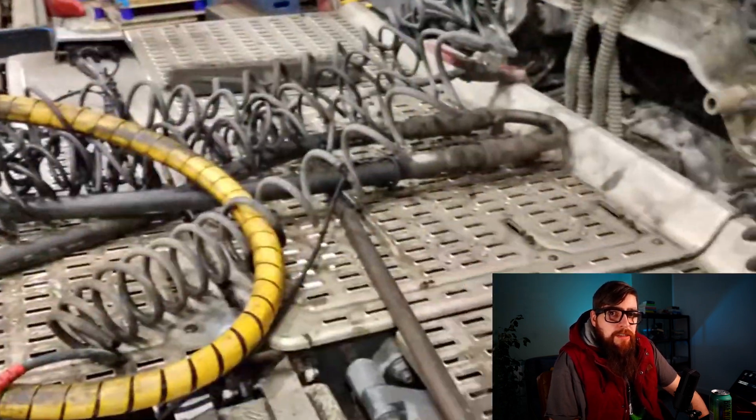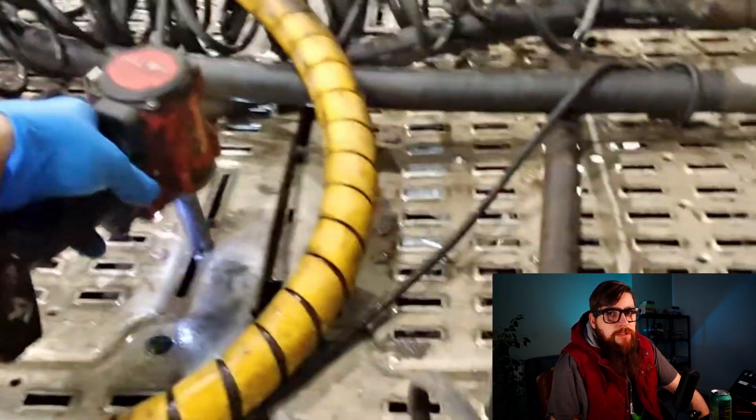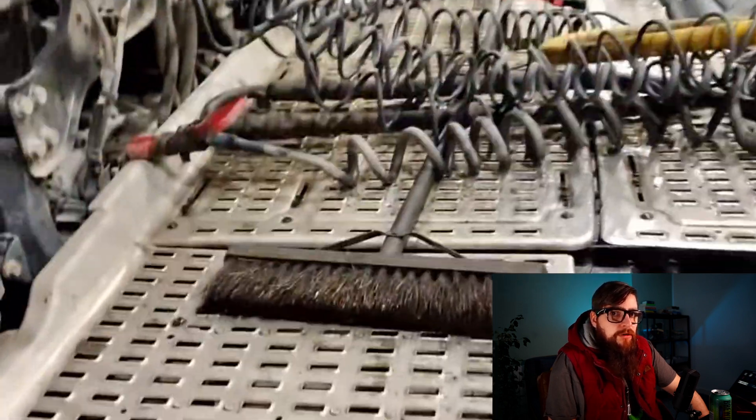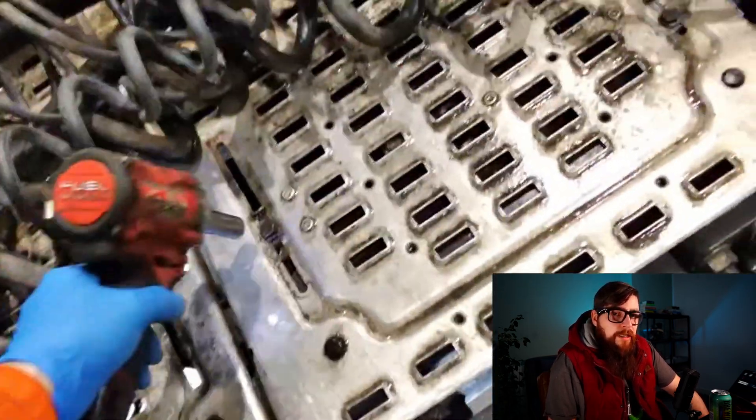Where to start? We best head to the Traxan ECU plug and start there. As you can see, this driver really looks after this truck, with the Susie stowed away nicely in the holders on the back of the cab and the hydraulic pipes not covered in grease at all. I can get to work, get these catwalk covers off, and get to the gearbox plug.